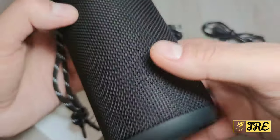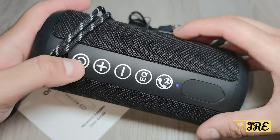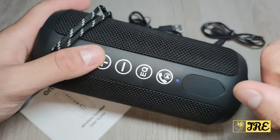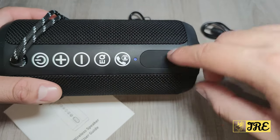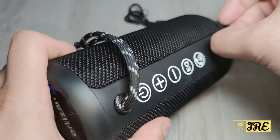The light is on both sides of the speaker. You've got a power on/off button, volume up and down buttons, an equalizer mode button, and a play/pause and call pickup button as well. When it's not connected, you can see the light flashing — just like any Bluetooth device, it stops flashing once connected.